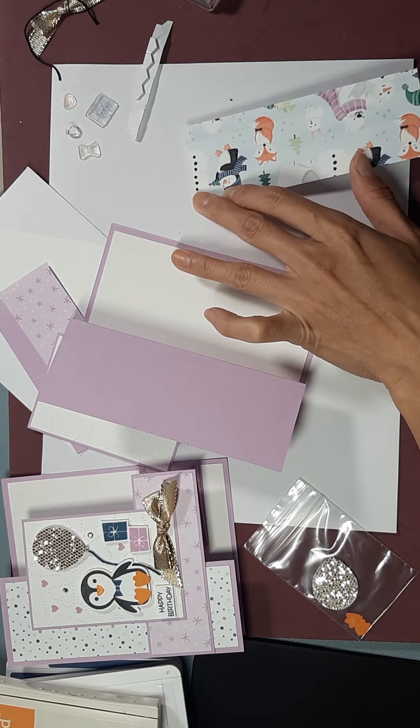Now we're going to open up our punch. I'm going to slip this guy through and line him up. There's our little guy. We're going to stick his feet on there, close the feeder on, and then we are going to cut out our gifts and our sentiment. We are almost done with this card.